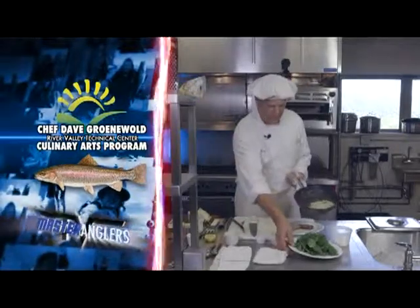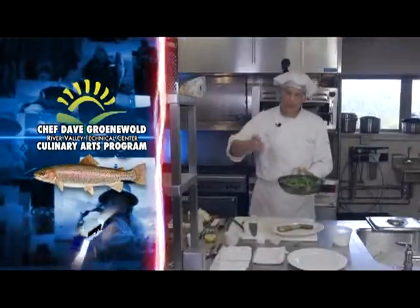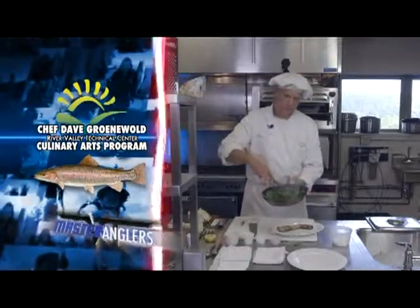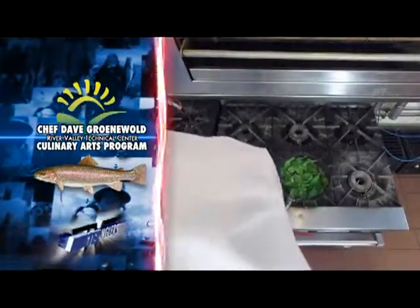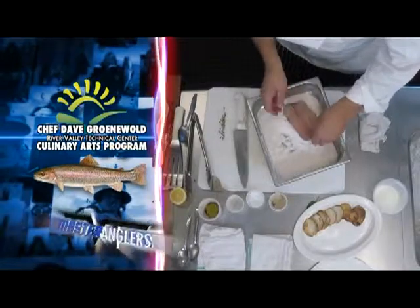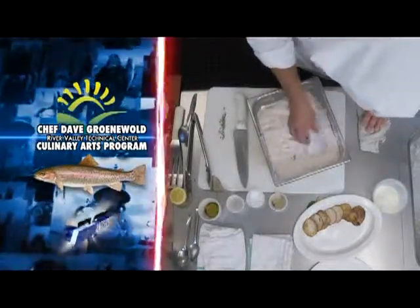Now we're ready to wilt our spinach for our Florentine. We've got a nice plate of spinach here and we're going to put the whole thing right into the pan. The pan is hot, and what wilts the spinach is the steam from a little bit of water. So we're going to put a little bit of water on here — and the spinach wilts right up. While that spinach is wilting, I'm going to grab my trout fillet. I've got some seasoned flour that I've prepared here — beautiful trout, looking very nice, nice rainbow color. I've got a little bit of salt and white pepper in my trout and he's ready to go right in the skillet.